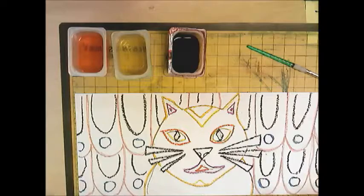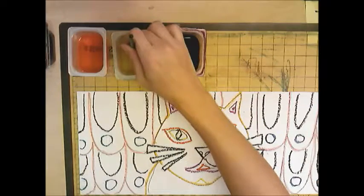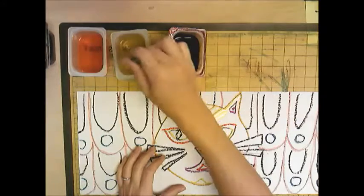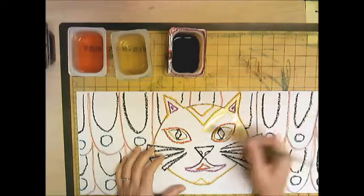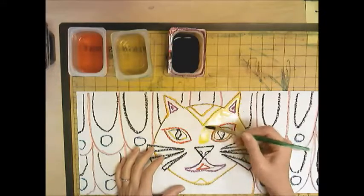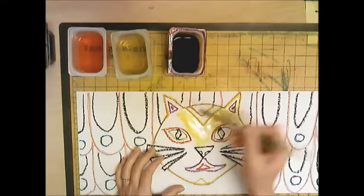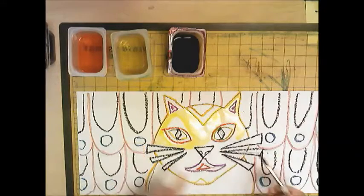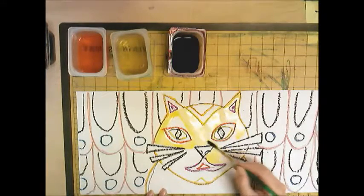I'm going to start with yellow because I outlined my cat in yellow, so I'll dip my brush in and begin painting. Use the tippy toe of your brush for smaller areas and the side of your brush for bigger areas — always drag your brush, never push it, or you'll give it a bad hair day. Your job now is to paint everything in and stay true to the colors you chose for your outline. For my whiskers I'll use black because I outlined them in black; for parts of the ears I'll use violet because I outlined them in violet — that way we don't have too many colors going on.